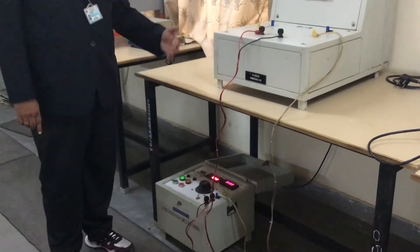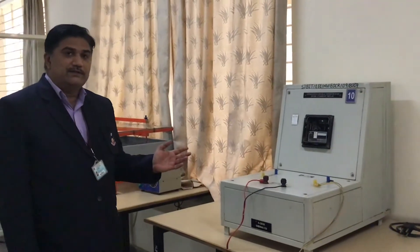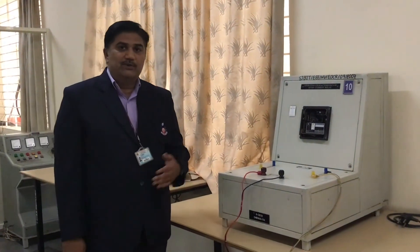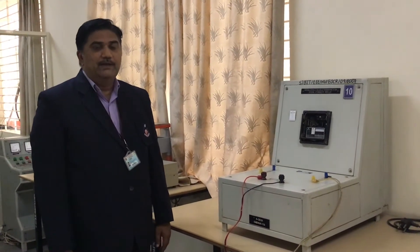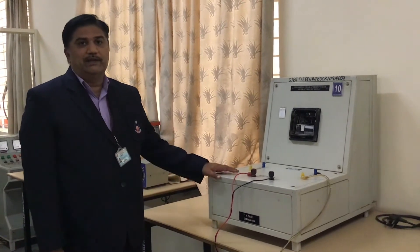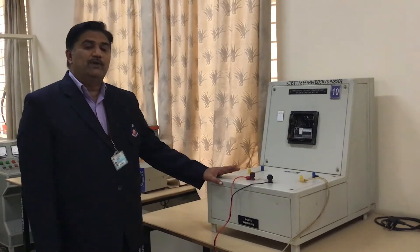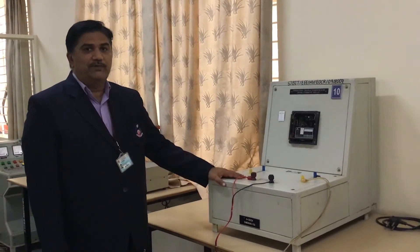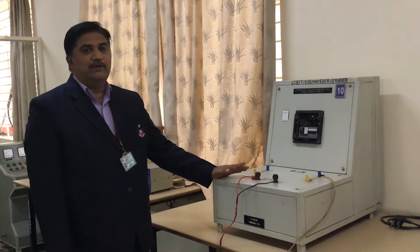The current will be injected into the system. Basically, how this relay works: there is a rated current — for example, 2 amps. If you give beyond 2 amps, the relay will operate. If it is less than 2 amps, for example 1.8 amps, the relay won't be detecting — the system will be under normal working condition. If it goes beyond 2 amps, for example 2.5 amps, the relay will be operating.